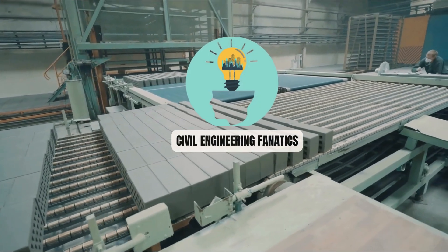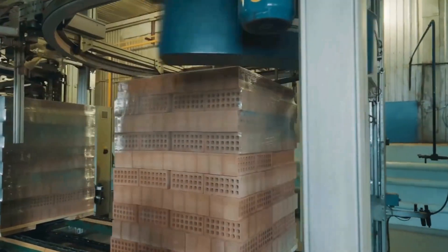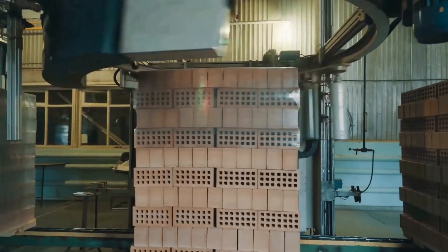If this kind of innovation excites you, make sure to subscribe to Civil Engineering Fanatics for more deep dives into the materials, methods, and mysteries of construction.